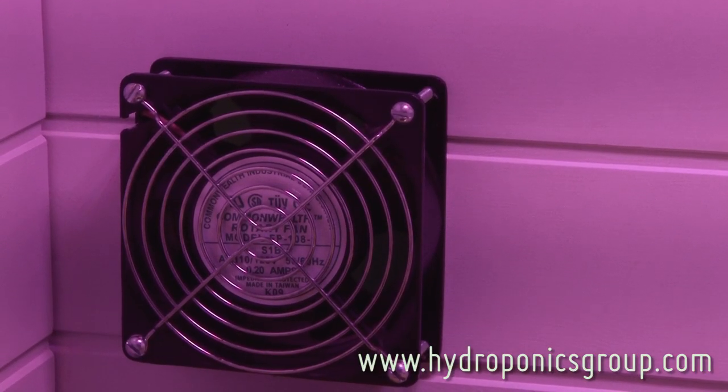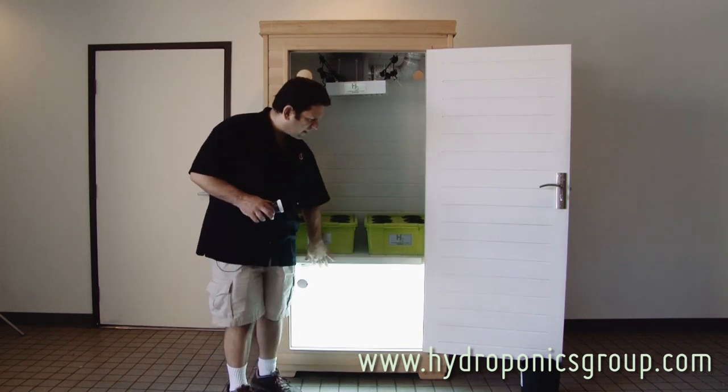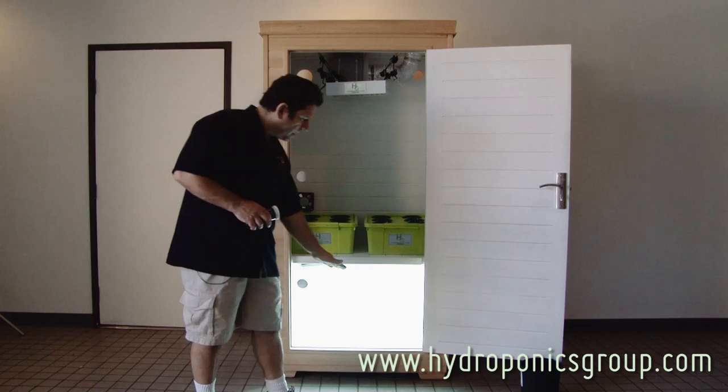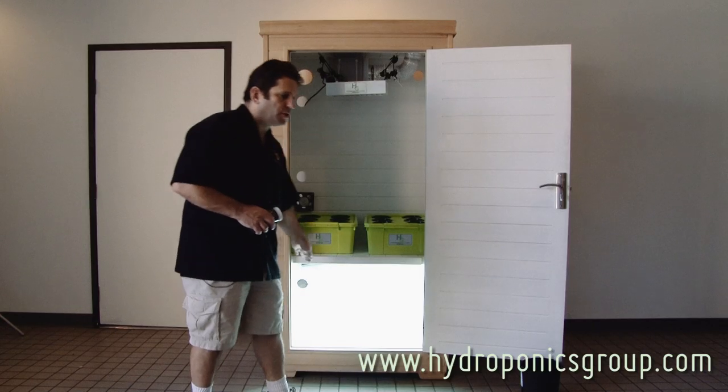You've got the intake fan bottom left, the exhaust top right. You've got the 300-watt LED on light hangers so it can come up or down. You've got the planter shelf which is removable or static. And then you have the hydro grow area which is for your clones, your mothers, and your adolescents.